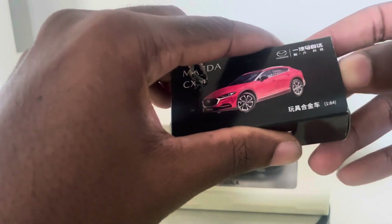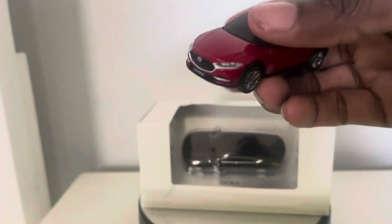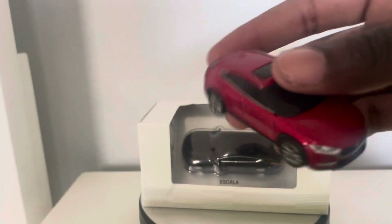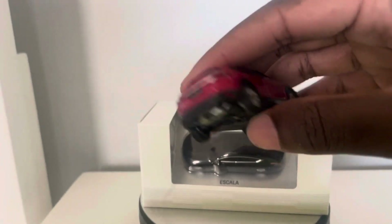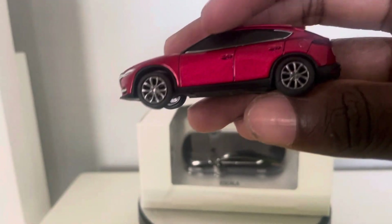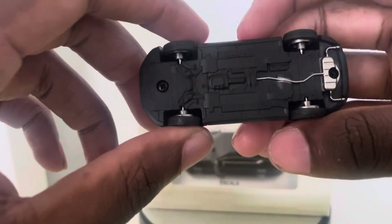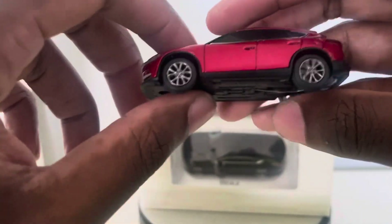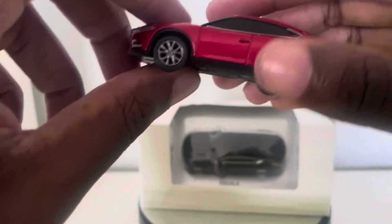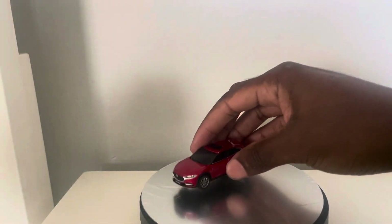So I'm going to go ahead and open it up. Here's a close view — you can see it's a compact car. I kind of thought this was more of a station wagon, but it's technically more of a compact. Very nice looking. You can see the wheels roll, and here's the underside of it. I really do like this model — it's a really nice compact.